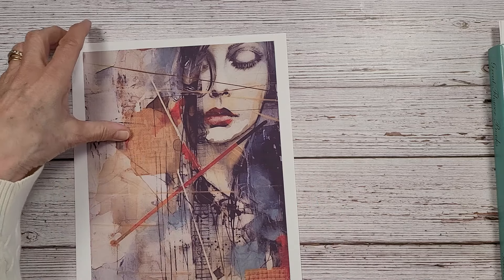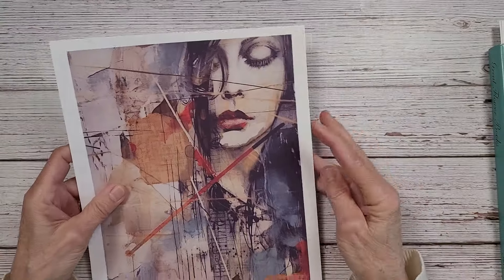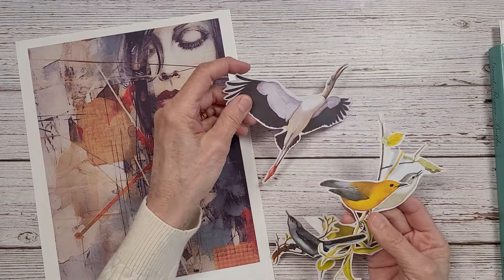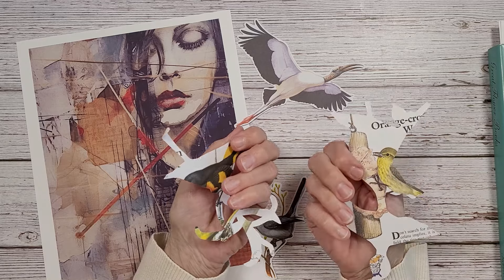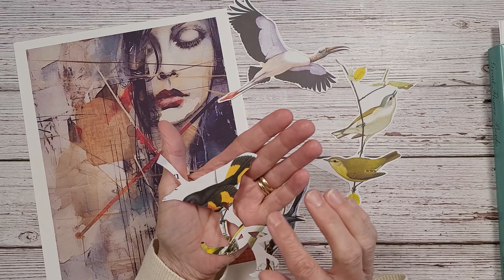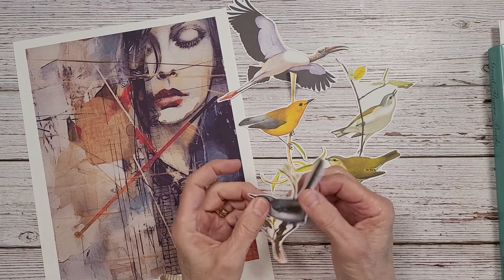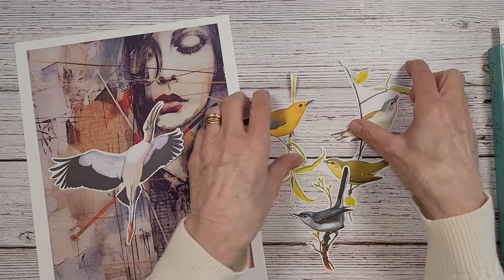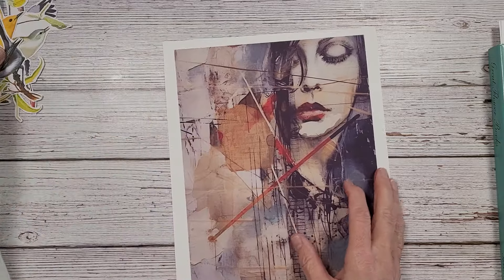I want to save the original in case I make a journal down the road. I'm going to be using both faces — I'll be cutting this one out and this one out. I have some birds here; I may use them all or just a few. That looks like a type of crane. These are out of a National Geographic book — this looks to be in the Oriole family. I'm definitely going to use this one and I'll choose between the others.